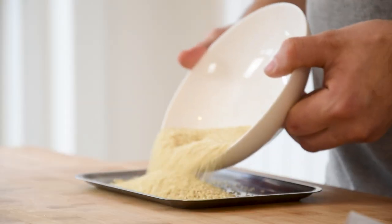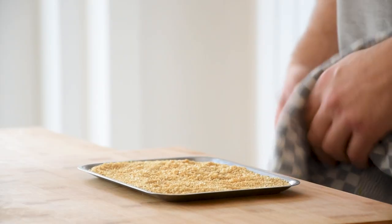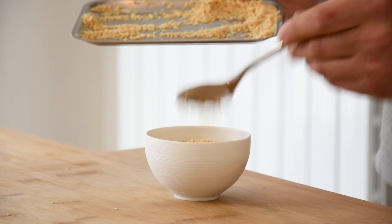Transfer some sesame seeds onto a tray and toast them at 160 degrees Celsius until golden. After that, let them cool down and then transfer them into a bowl.